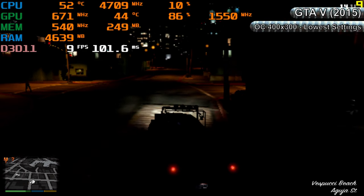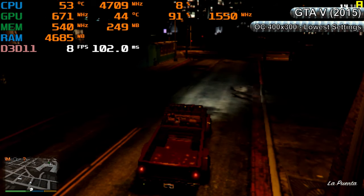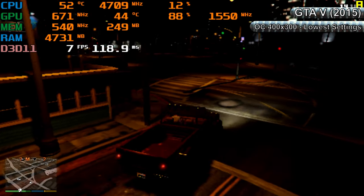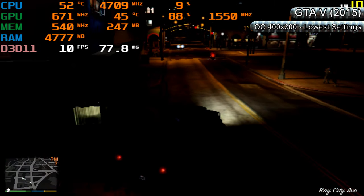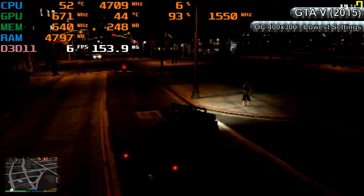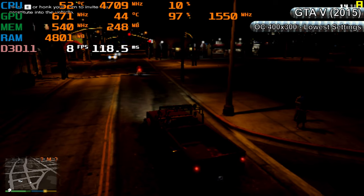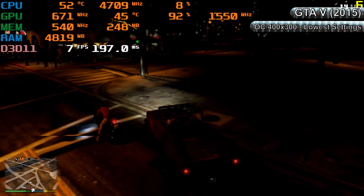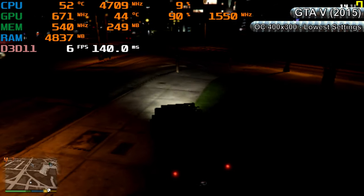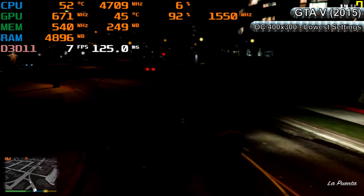So, now onto the overclocking. Was I being too hopeful that an overclock would make GTA V resemble something at least remotely playable? Yes — yes I was. The 8400GS managed a core clock of 671MHz stable, with a memory clock of 540MHz and a shader clock of 1550MHz. Performance was still so bad that I gave up benchmarking. FPS was in the single figures throughout the city, and the input locking was so severe I literally couldn't go anywhere. It really was the worst input locking in GTA V I've ever seen on my channel.